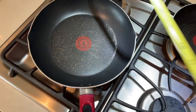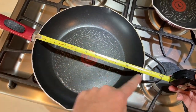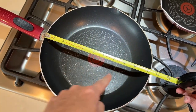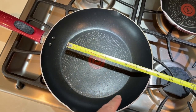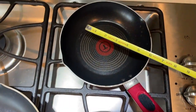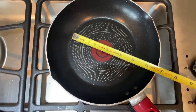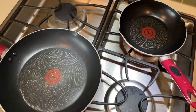These pans are ten and a half inches for the larger one, measured rim to rim. The inside usable space is actually much smaller — maybe more like seven inches on the larger one and about five and a half inches on the smaller pan.